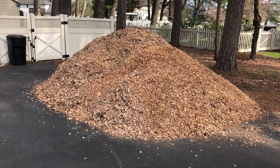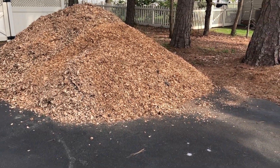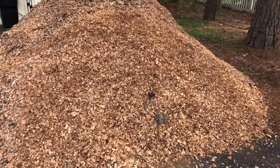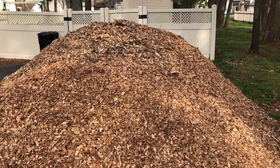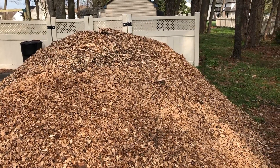Springtime here at the homestead in Maryland, Superinch Garage. I went to one of my local tree guys and said I need some wood chips to do some mulching, particularly around the garden to kill off some of the grass.